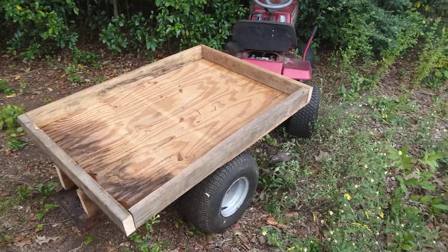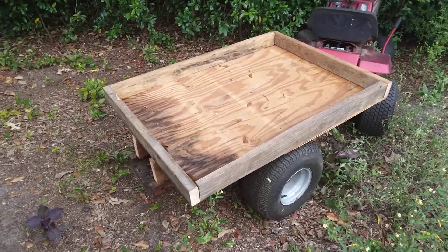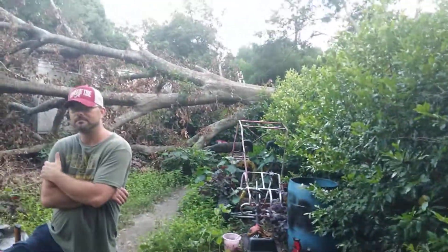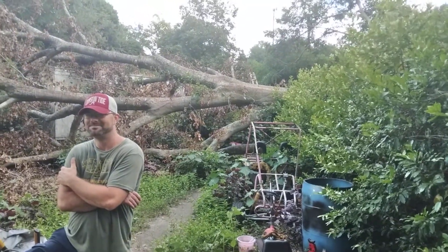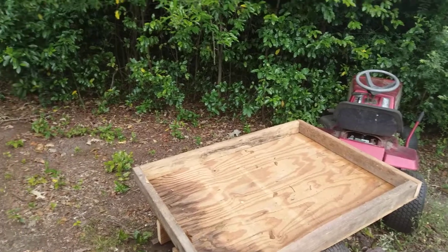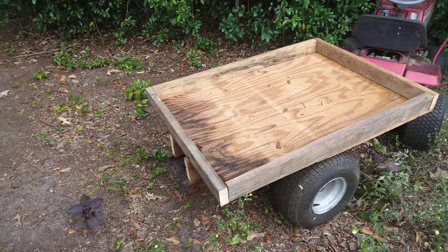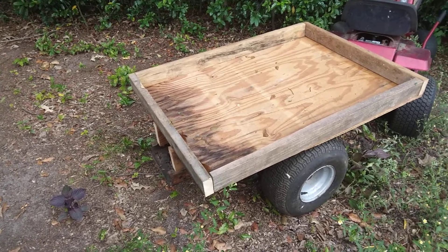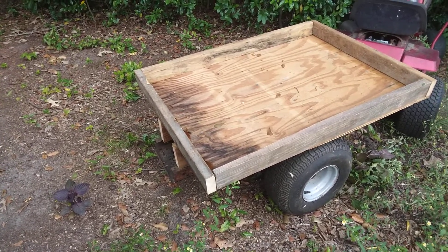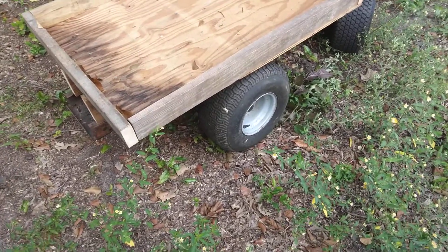Well, I had put that thing out in a scrap pile and was going to send it to the junkyard, but then all of that back there behind that ugly guy happened and I needed a trailer for the lawnmower. That was my brother Thomas, by the way. So I got it back out and I used the frame rails off of that old riding lawnmower and I built a lawnmower trailer.